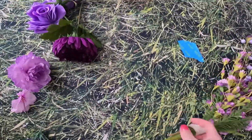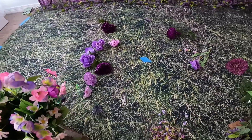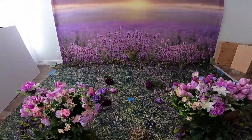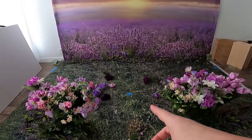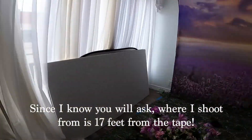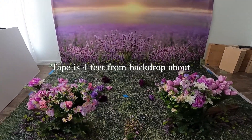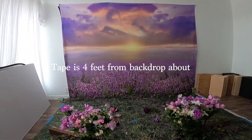When the model gets here I'll really be able to tell. I have her tape — even though she's 3, they need direction. If I say 'go to the tape' when I'm back there shooting, she's going to know what I'm talking about. I'm going to move these out of the way and sweep over there and get ready.